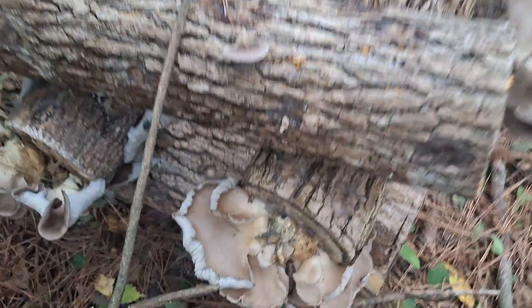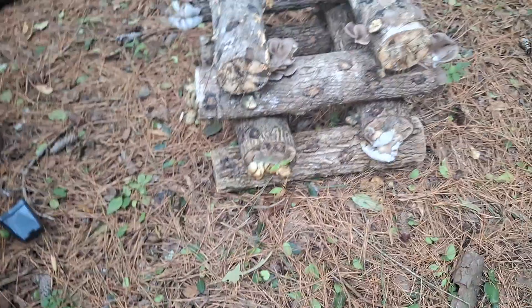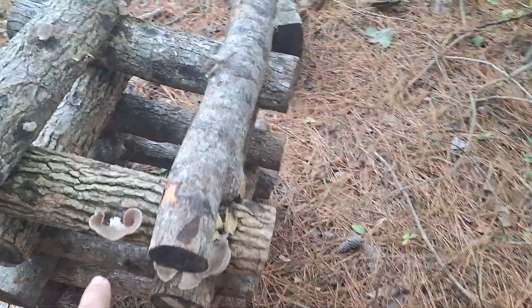We had some soaking here and we had a flush not too long ago, but as you can see they were not got in time, so I missed out on those. But we've got that stack, that stack, that stack — there's one stack over here. Oh, this stack right here's got a bunch on it, this stack's got some, and this stack's starting to come out too.